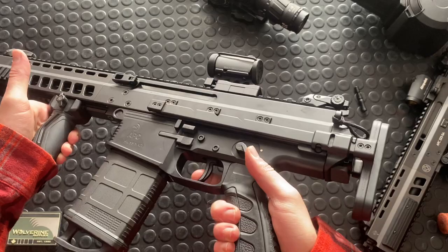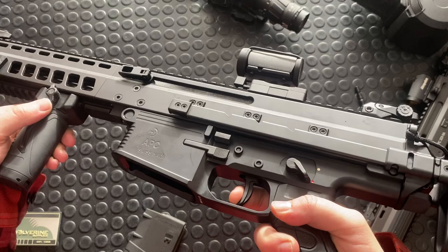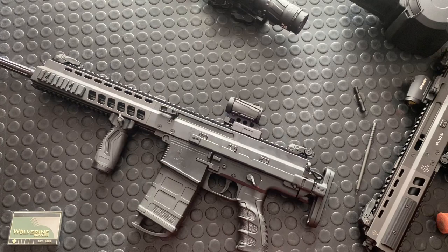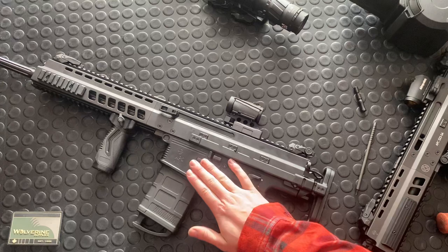Let's do a quick trigger pull. A little bit of take-up, a little bit of something in there, and then it breaks. The reset is really nice. Out-of-the-box trigger — you don't need to change this. It's pointing to the fact that it could take an AR trigger group; it looks very similar. I don't know if it's actually the same dimensions, but I can add that to the technical specs or corrections below if I find out it can take AR triggers.